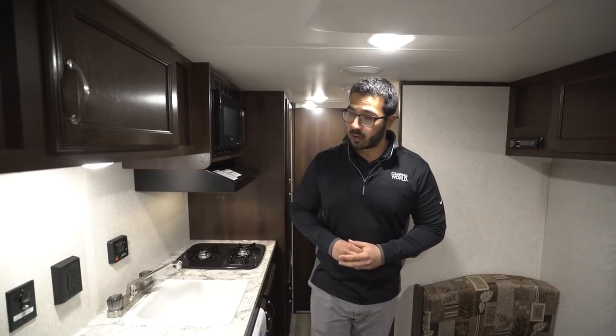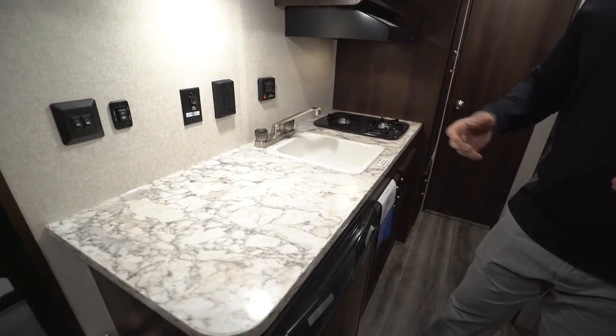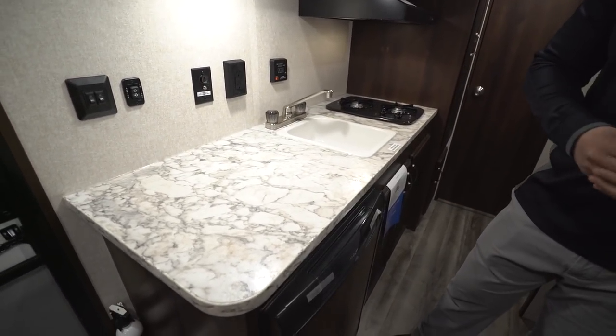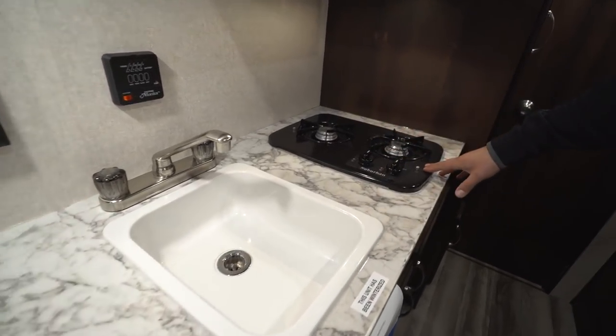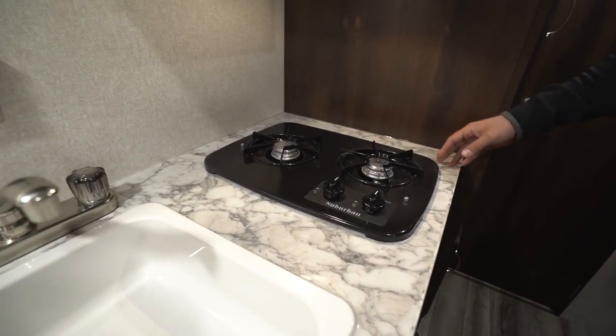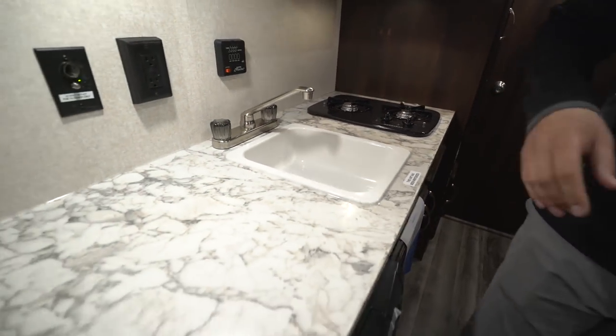Starting off in the kitchen, you have some good prep space here, which I really like especially in a smaller travel trailer. They accomplished this by giving you a single bowl instead of a double bowl sink, and then a two-burner vertical cooktop rather than a three-burner cooktop, which really freed up a lot of extra space.